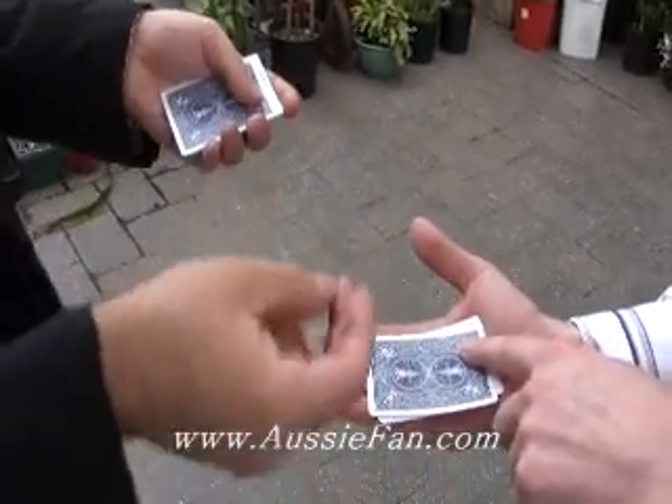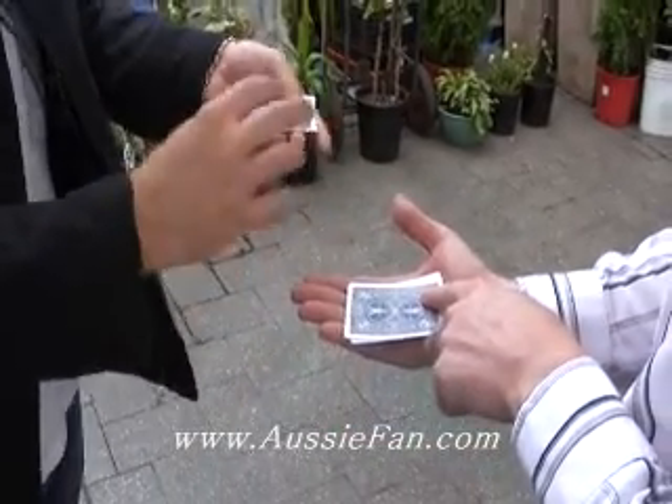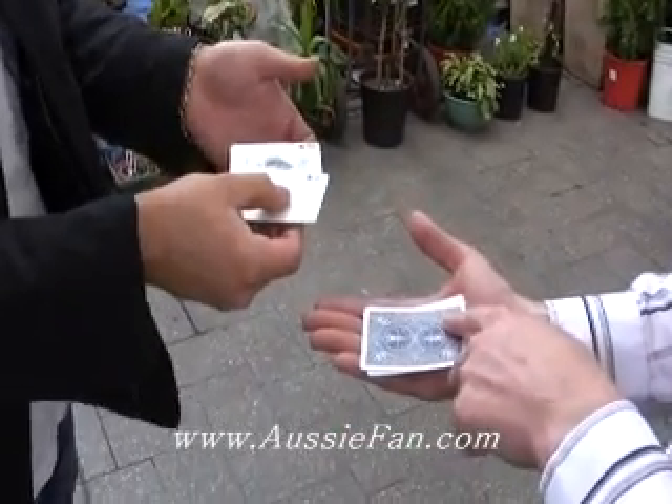Now if you were to guess this time, which would you say is on top — the clubs or the spades? I think definitely the club this time. And you'd be right, because there's the club on top and there's the spade on bottom.